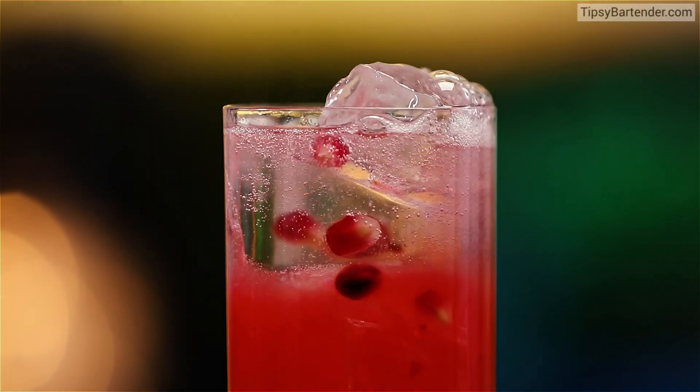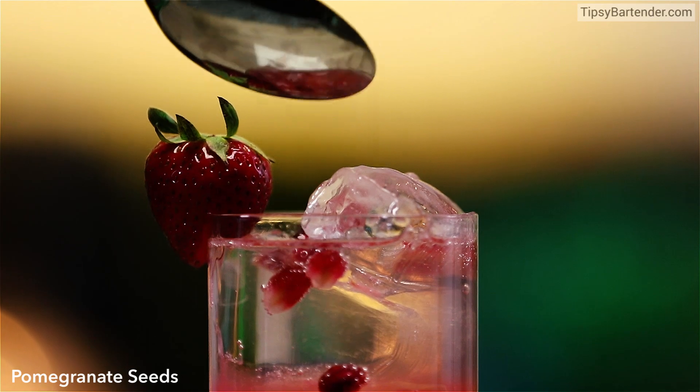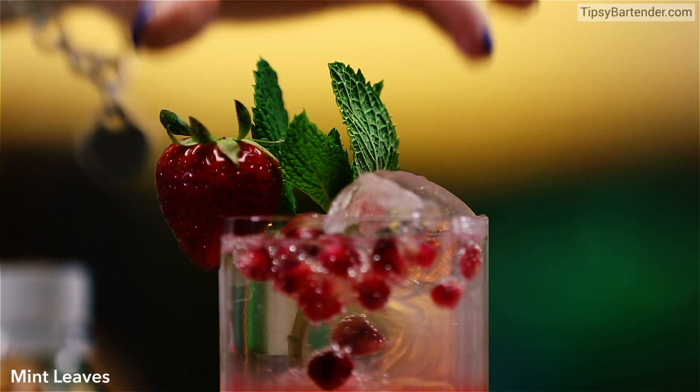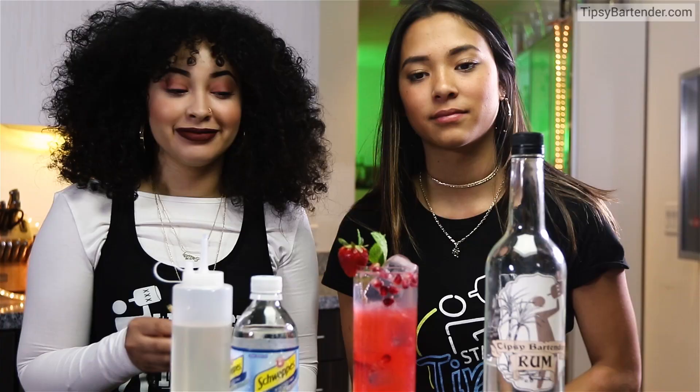Mojito. There you have it. Put a little strawberry on the side. Some more pomegranate seeds just to sexify. Drop in a mint sprig and we are off to the races.